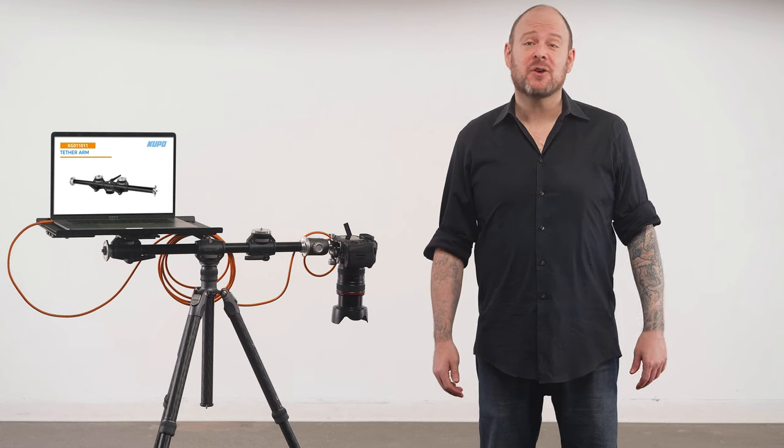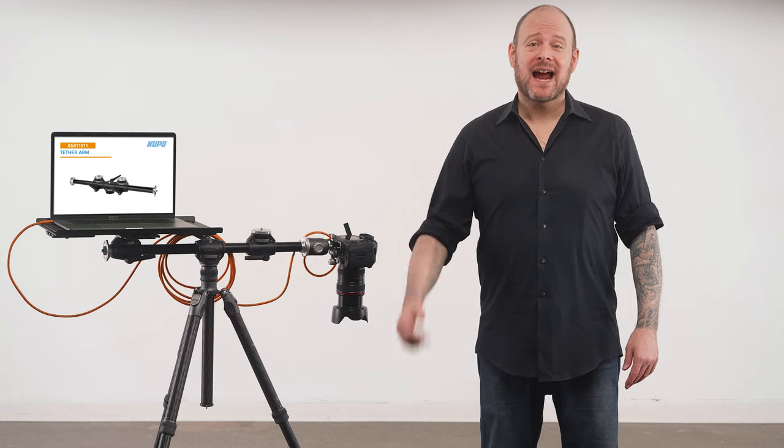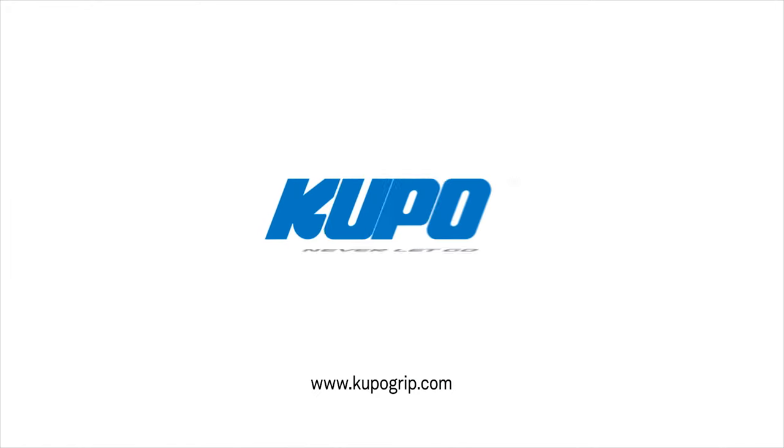Everybody needs a hand from time to time, but it turns out they also need an arm too. Grab one of these and reduce your gear load on set. Now that's a wrap — thanks for watching. When it comes to your image-making dreams and your grip equipment, at Cupo we like to say: never let go.